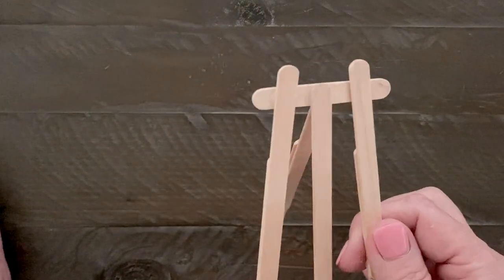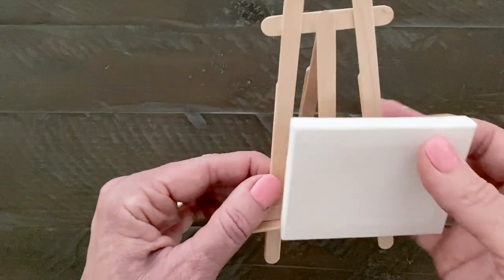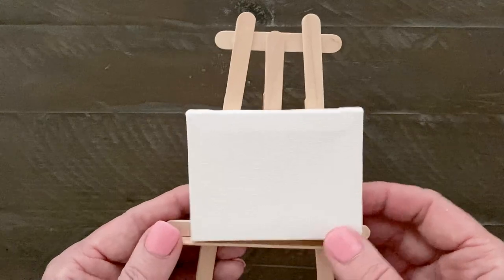Let the easel dry for several hours or until the joints feel really firm when you pick it up. This one is ready to go and looks great with either a horizontal or vertical work of art on it.